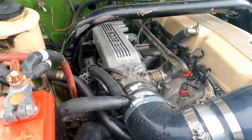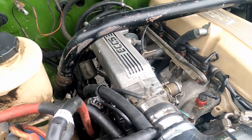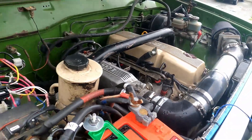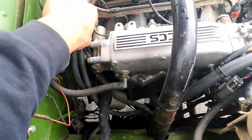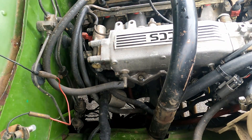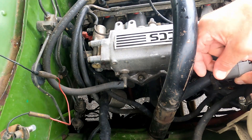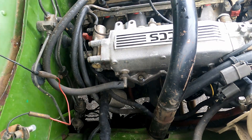I got everything installed. It's the next day, but I need to set the idle. We've got to disconnect everything — I want to disconnect the idle control valve so it is not controlling the idle, and disconnect the power to the throttle position sensor, then hope it starts.